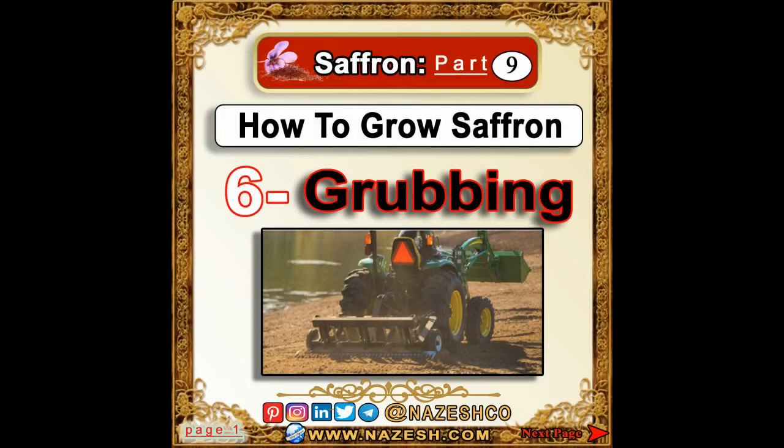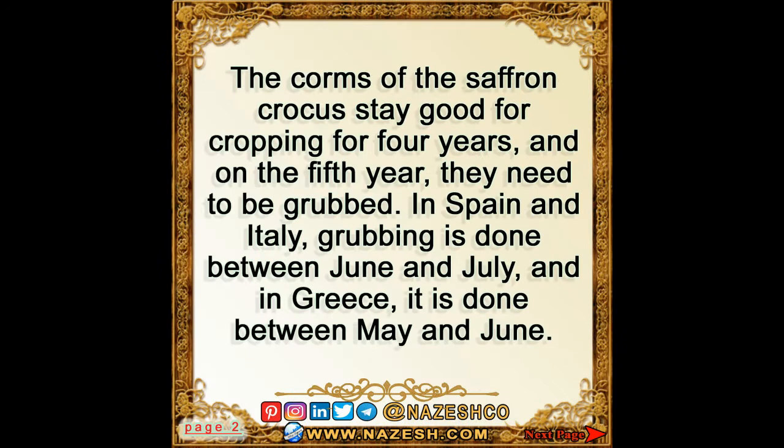Saffron part 9: how to grow saffron. Section 6: grubbing the corms. The corms of the saffron crocus stay good for cropping for four years, and on the fifth year they need to be grubbed. In Spain and Italy, grubbing is done between June and July, and in Greece it is done between May and June.